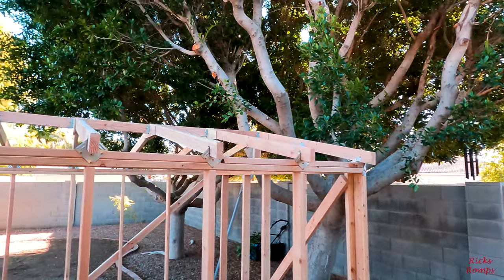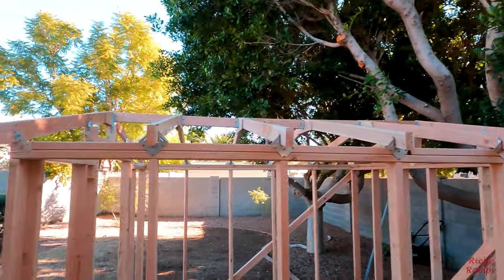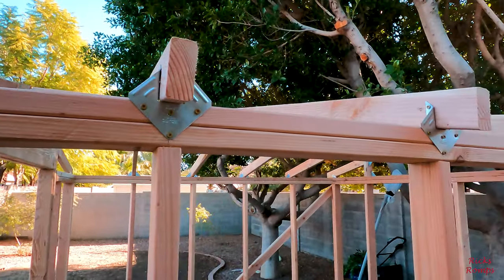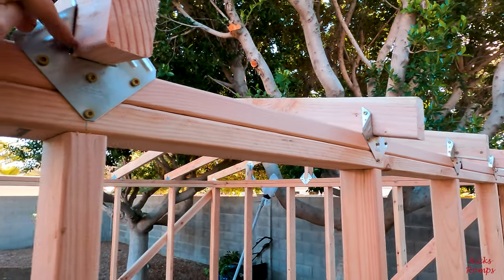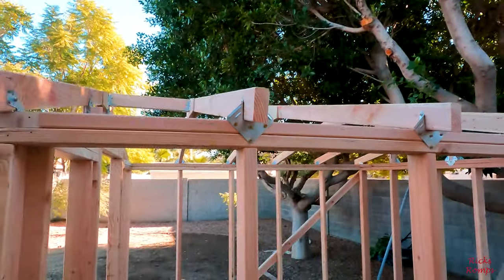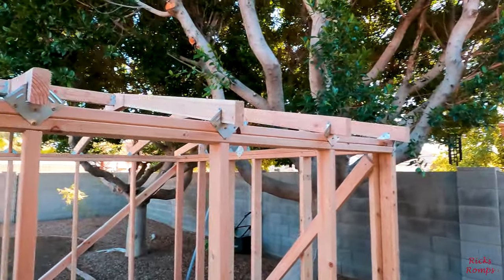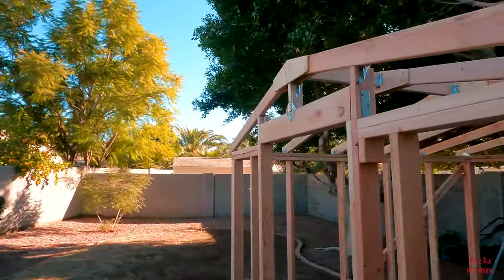I decided on my approach and this is still plenty strong. Oh my goodness, it's a thing you could drive a tank over. Yeah, it probably cost me more money, but in the long run it's going to last a long time, I hope.